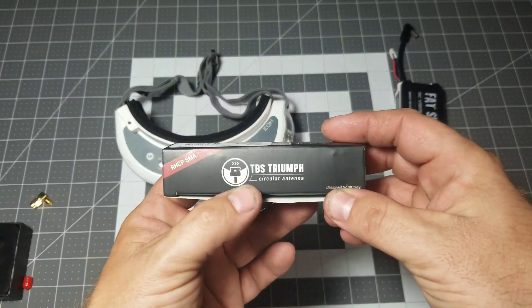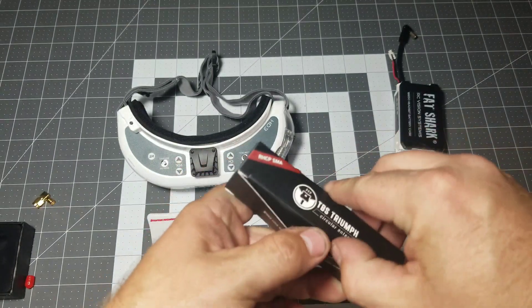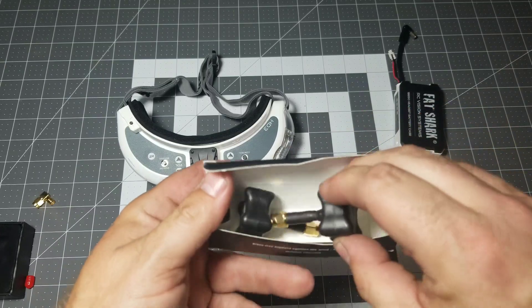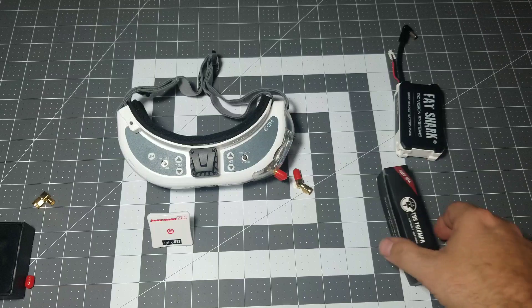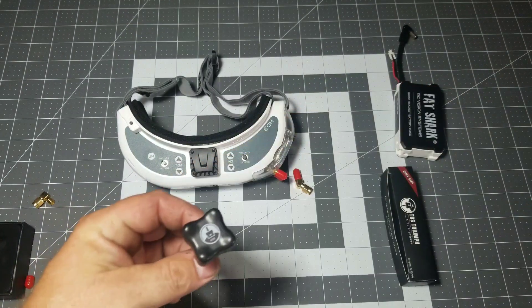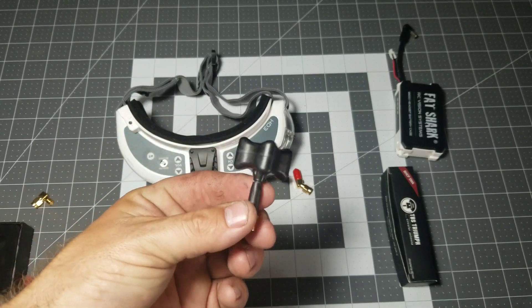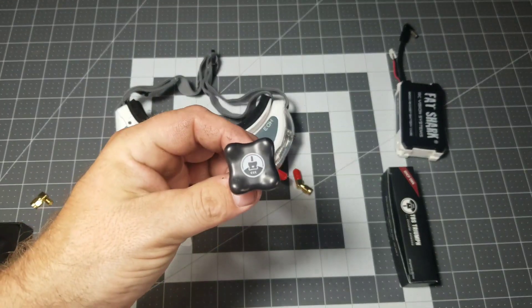For the circular antenna, we're going to be using the tried and true TBS Triumph Stubby. This is going to keep a nice low profile on the goggles, and we got a pack of two here. I'll put a link in the description for all these items — the antennas, the receiver module, everything will be in the description. The TBS Triumph has been tried and tested and is a very reliable, robust antenna.